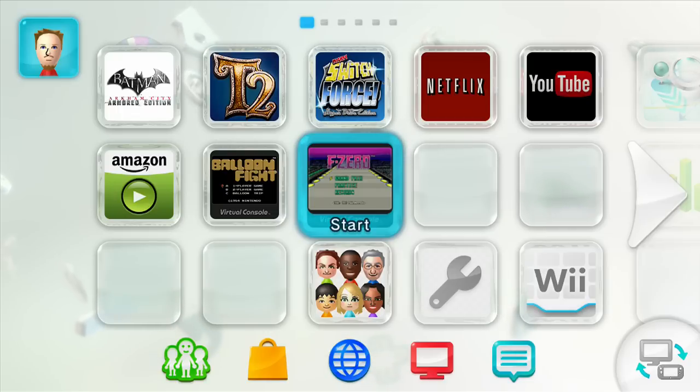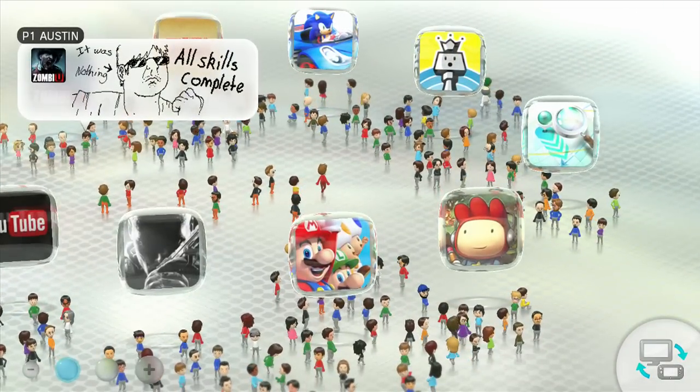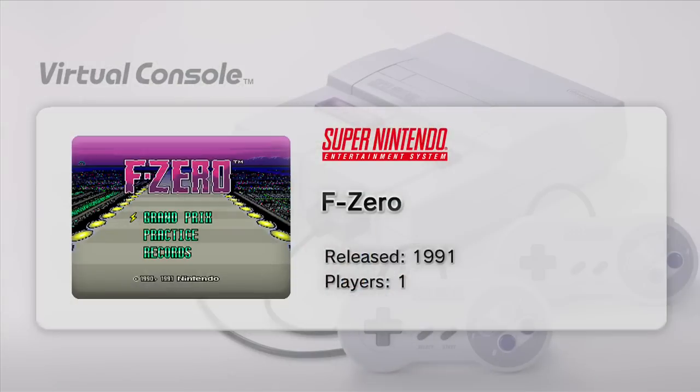This month's release is F-Zero. I already have a video for Balloon Fight on my channel, but this month's release is F-Zero for the Super Nintendo. As you can see, I've got it already downloaded. Let's just start it here and get going.